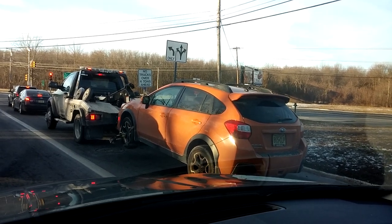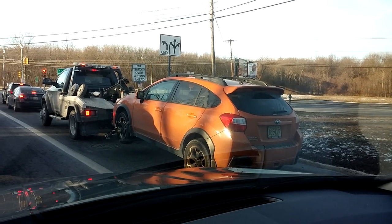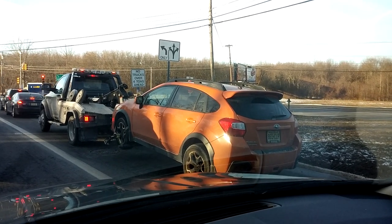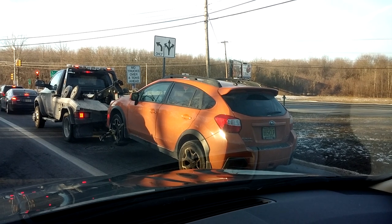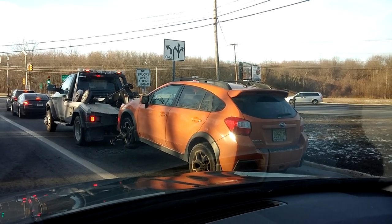Just FYI, if you've got an all-wheel drive, you are not allowed to tow the car in such a format — you will blow out the whole drivetrain. It's got to be on a flatbed. Thanks for watching, and if you doubt me, check your owner's manual. Take care guys.